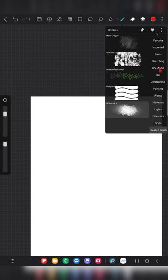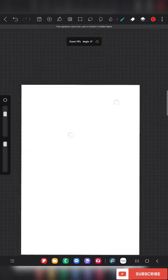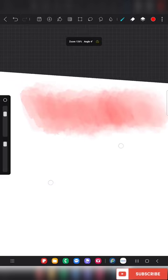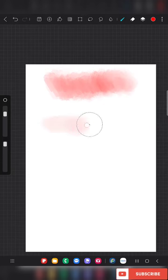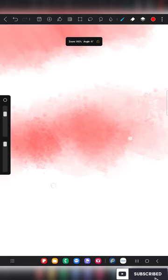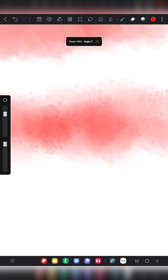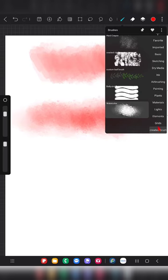The shape is imported. Now clear the canvas to start fresh. Going back to the default watercolor brush using red color — this is how the default watercolor brush looks. Now switching to my custom brush — you can feel some texture and watercolor feel here, which is completely absent in the default brush.